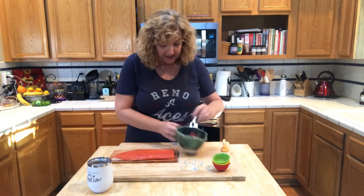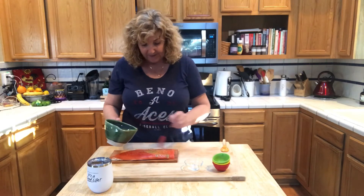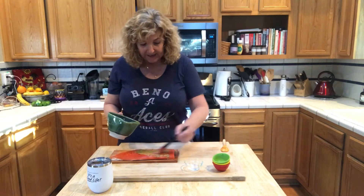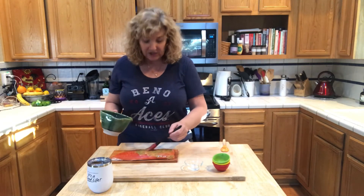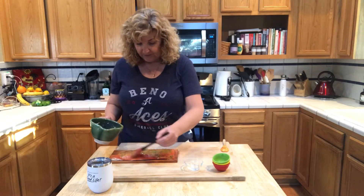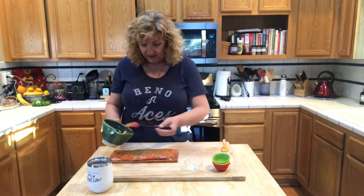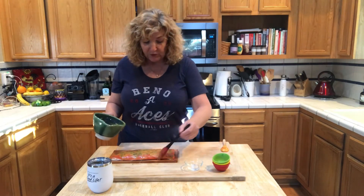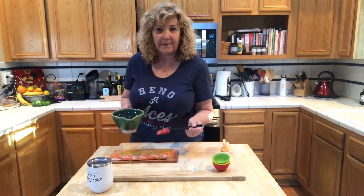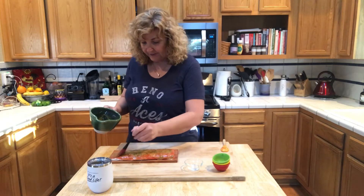We are going to take this and just slather this salmon. This is why I like the honey — sometimes the syrup gets too thin. I'm just going to slather this all on there. We're going to put this on the barbecue. If you do too many of these it doesn't work, because it's kind of the same thing as putting too many mushrooms in a pan — they just start sweating and they don't actually brown. Same thing with this.